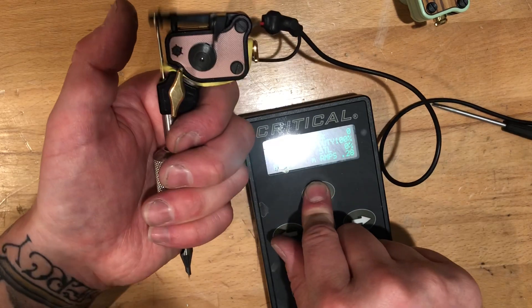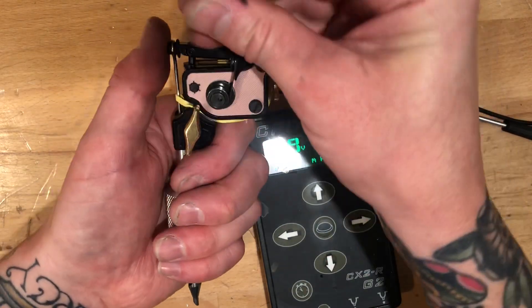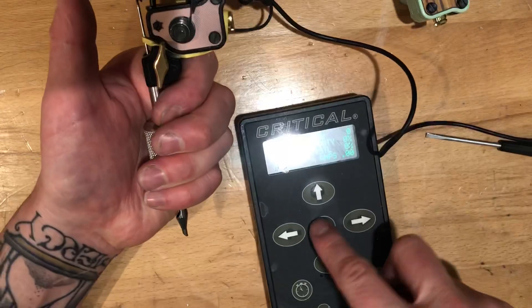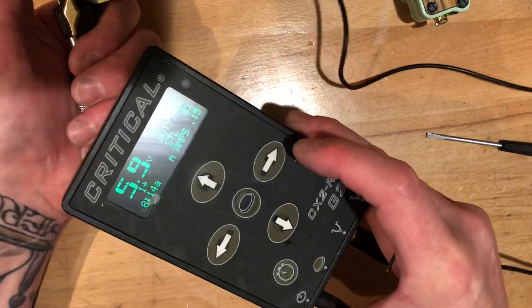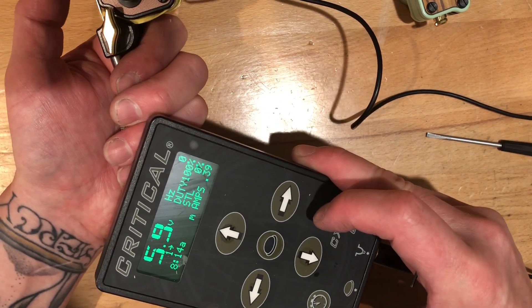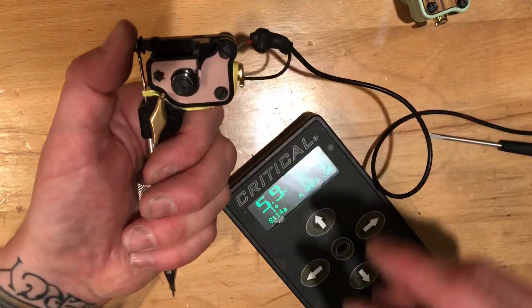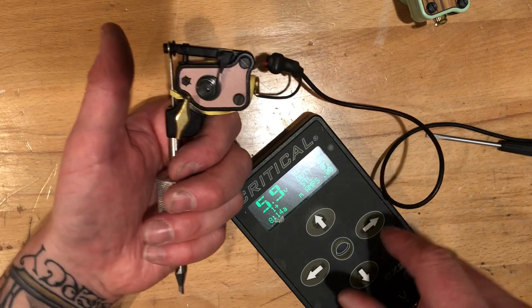At 5 volts and 6 volts it's running well. The important thing here is that you keep your amps in check. You can see that's 0.39 amps — when I put a load on it, 0.39 amps. That's where this motor wants to be, at 0.39 amps or lower. The volts aren't as important as the amps.